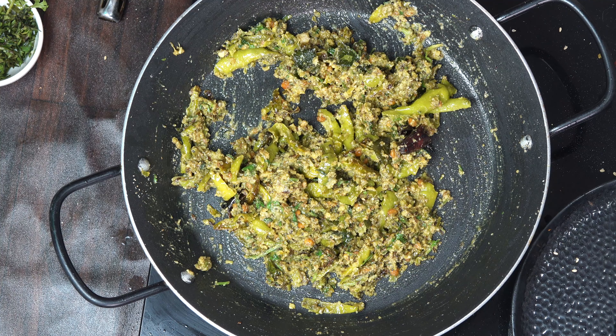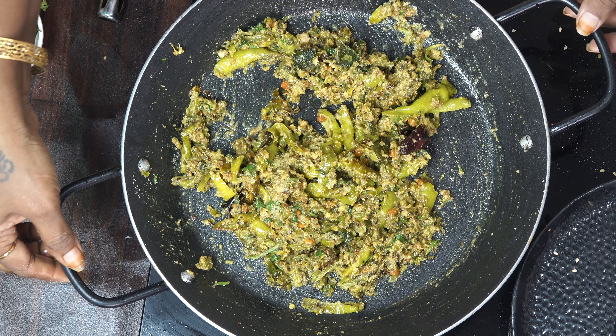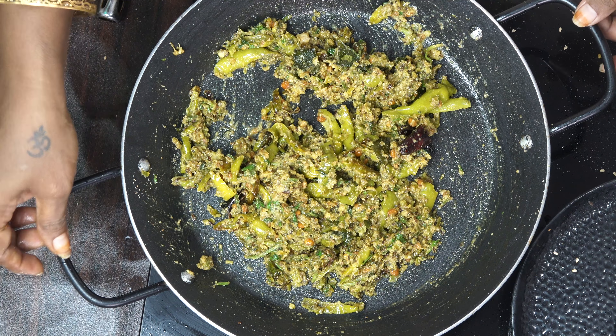We are going to make a recipe for you. I am going to make a recipe for you. Namaskar.